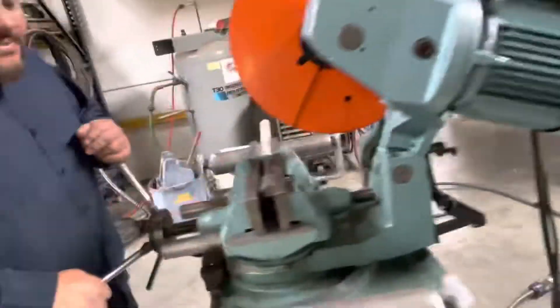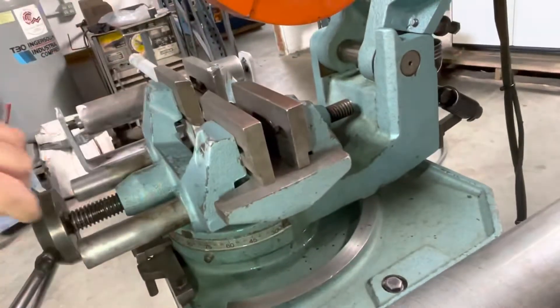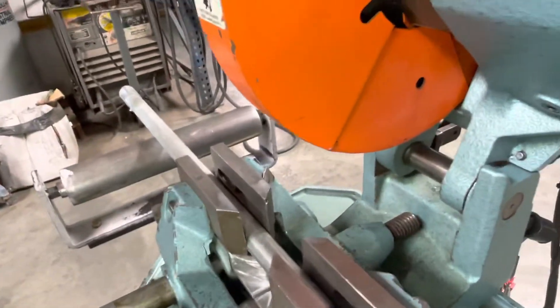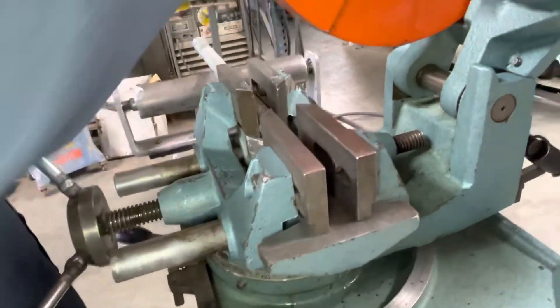This pipe is tightened up here. We have a couple of roller supports and I'll go ahead and turn it on and make this cut. This unit does miter, so it will turn also, but we're just going to do a straight cut right now.